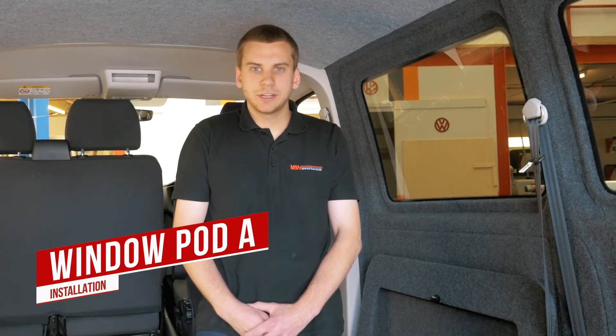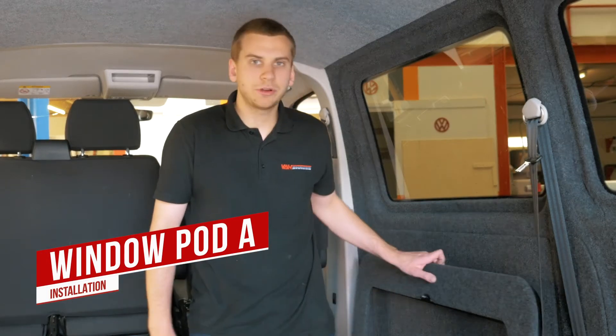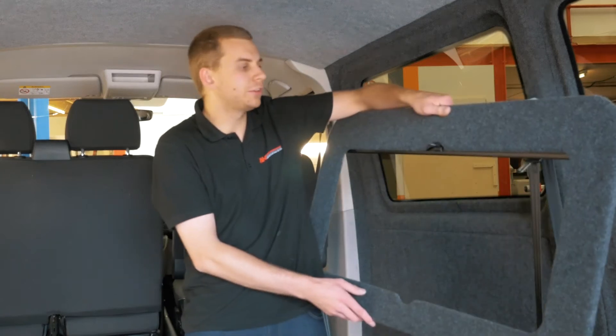Hello everyone, it's Jack from Vanshades. Today we're going to install Window Pod A, which is for a fixed window behind the driver.